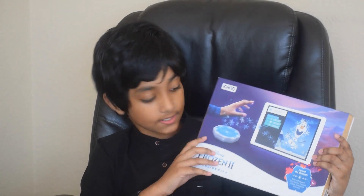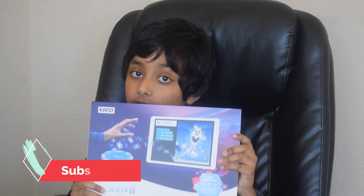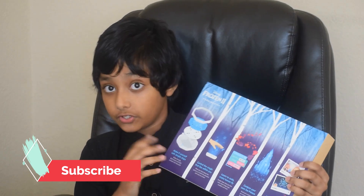Hi friends, happy to see you in our video. Today we're going to unbox and review this Canon Disney Frozen 2 Coding Care. I recently saw this product online and felt it so interesting. Let's look at the features.